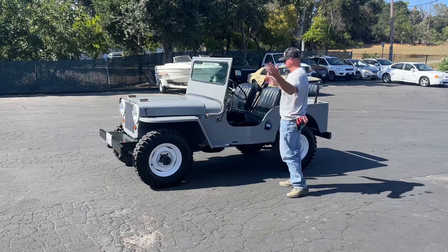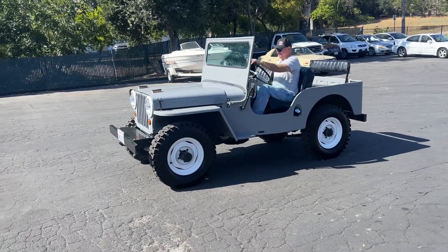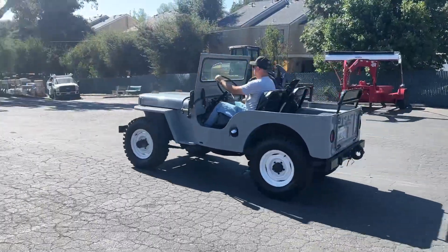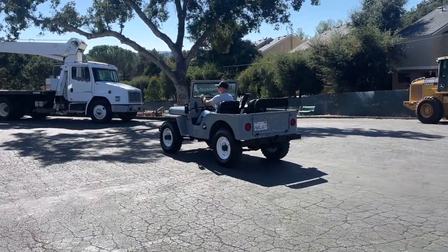Drive forward and back. Oh yeah, beautiful — brake lights work and everything, LED.